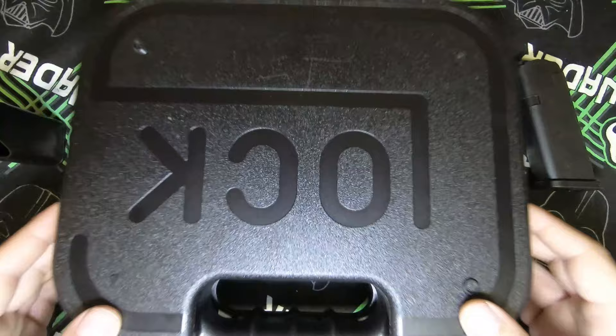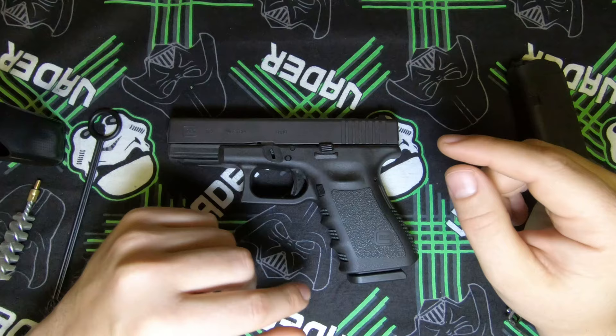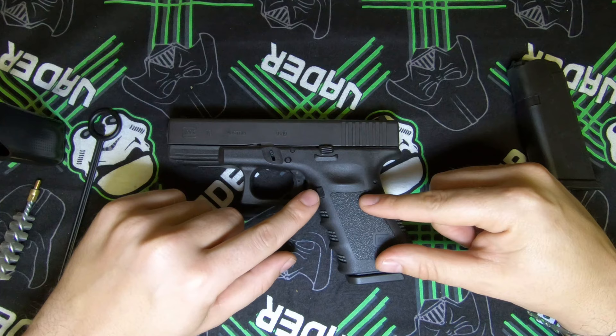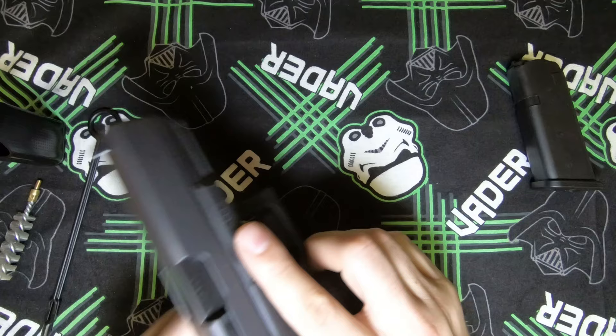Here is our Glock 19 Gen 3. Some of the differences you'll see between the Gen 3, 4, and 5 is the texture. Since they brought out the Gen 4 they also made the mag release button a bit bigger, and the other difference is on the front — the space for the recoil spring is a lot smaller on the Gen 3 than it is on the Gen 4 and Gen 5.